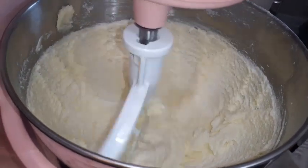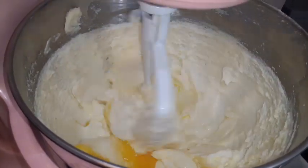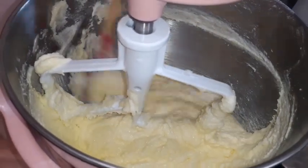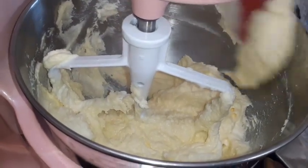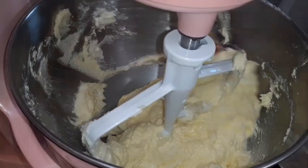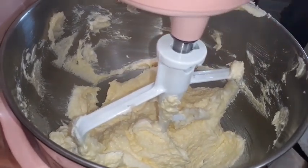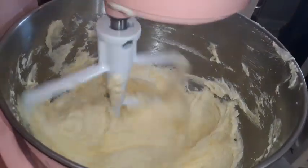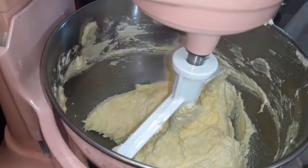We're going to start adding eggs one at a time. We've got three eggs in, we're scraping down again. We're going to finish adding the eggs one at a time, then scrape down again. We got all the eggs in, we're going to scrape down. Then we'll start adding our buttermilk and our flour, and we'll rotate it — buttermilk, flour, buttermilk, flour.